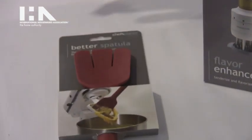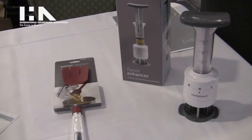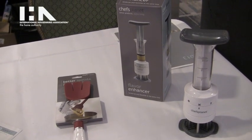So those are the two new things we have here at Chef's Planet this year. They're brand new, so hopefully they'll be available in a retail store near you in the near future.